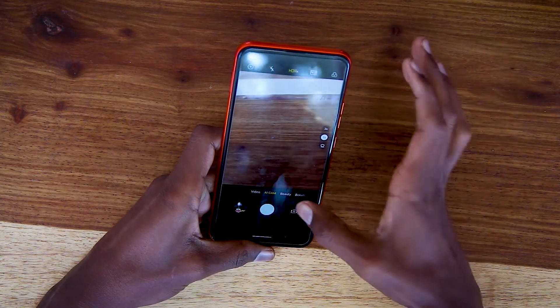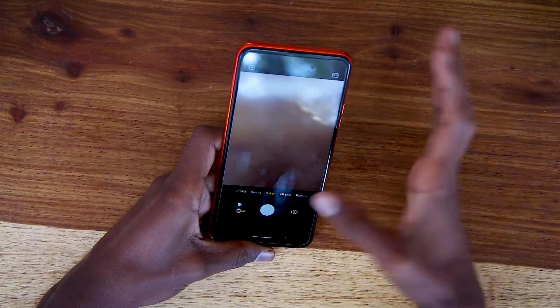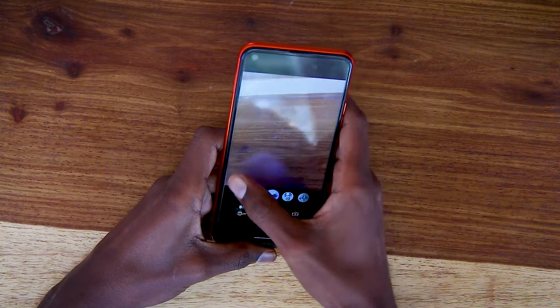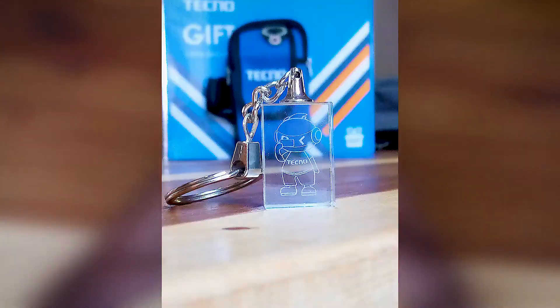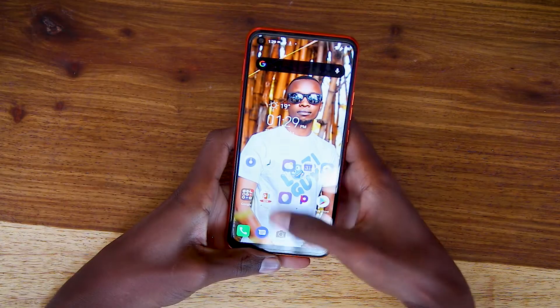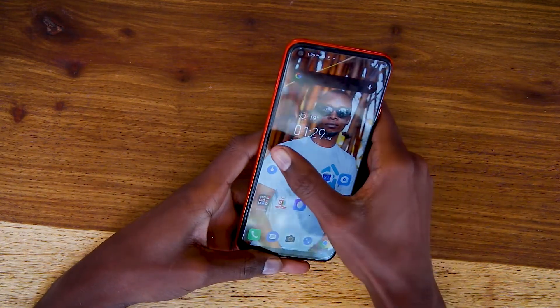It's an AI camera. You also have features like beauty mode, bokeh, AR spot, panorama, and of course the selfie camera. There are a lot of amazing features on this phone.